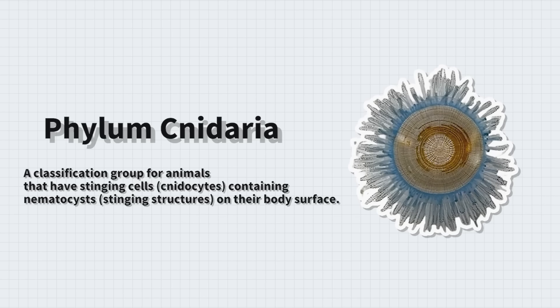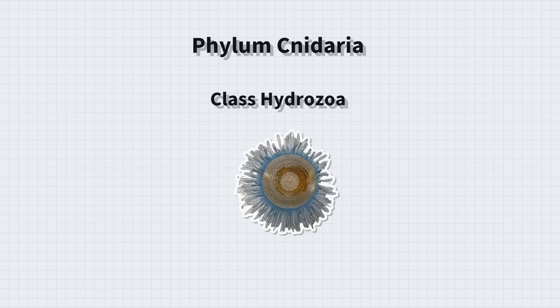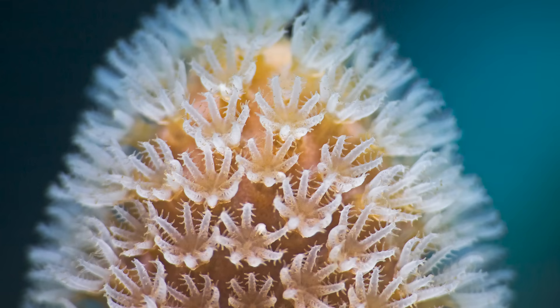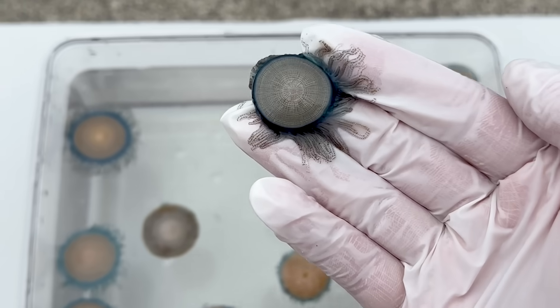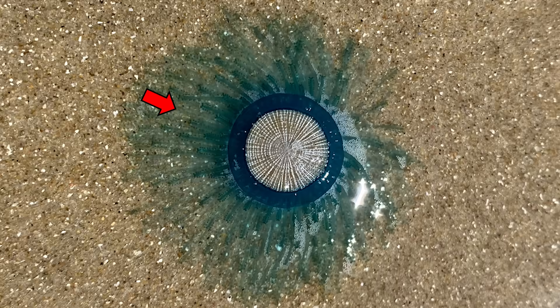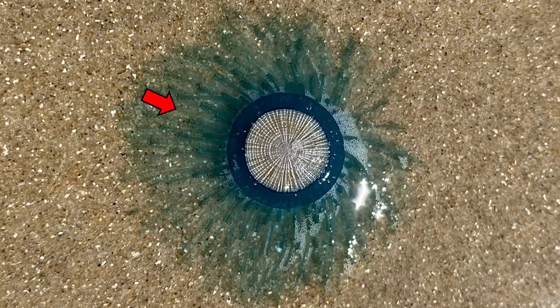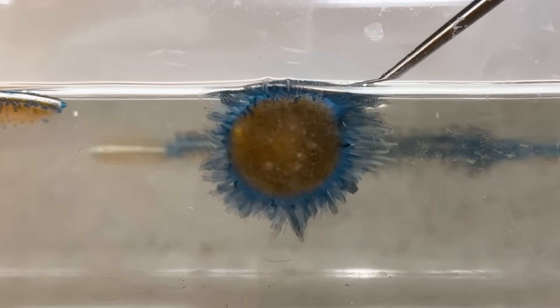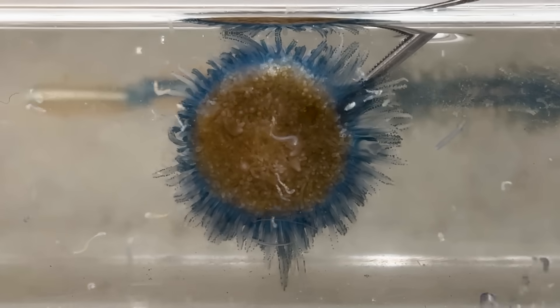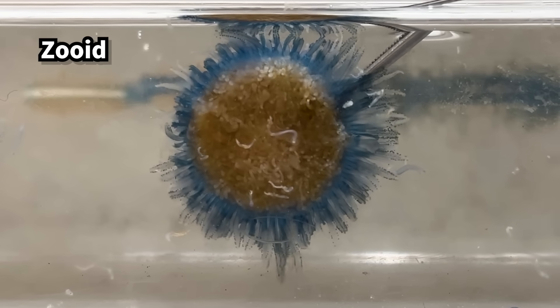The blue button jelly belongs to the phylum Cnidaria and the class Hydrozoa, just like hydras and the Portuguese Man o' War. Like corals, hydrozoans form colonies made up of many individual polyps, or zoids, that live together as one. If you look closely at the blue button jelly, you can see the many zoids that make up its body. It may look like the tentacles are only around the rim, but when placed in water, you can see tentacles also extend downward. Each of these tentacles belongs to an individual zoid that makes up the colony.